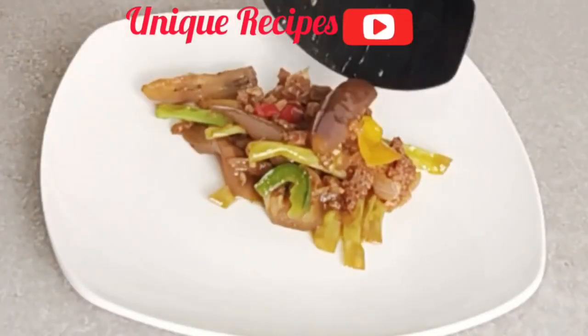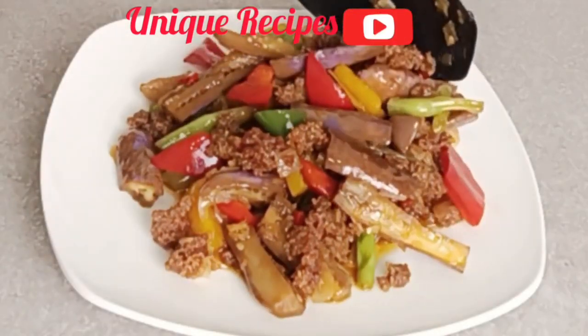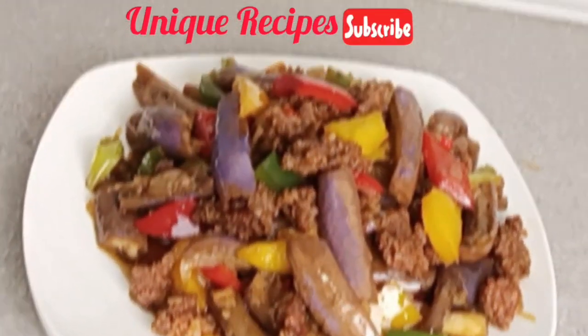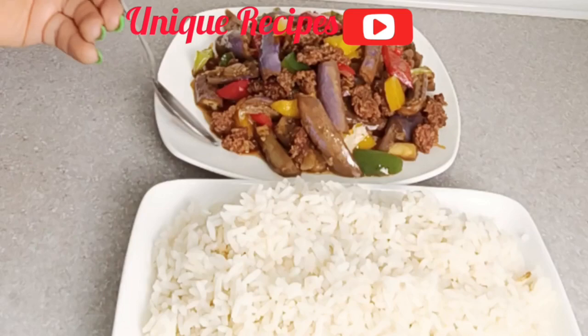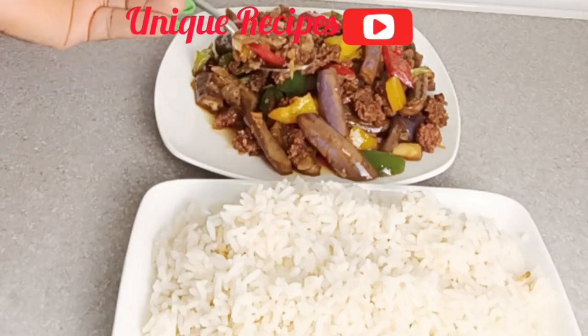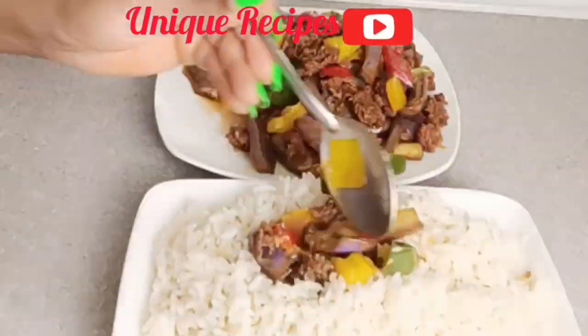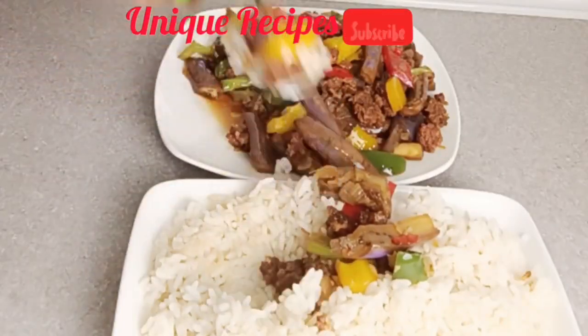If you are still watching, that means you love what I am doing — thank you for staying with me to the end. Please hit the subscription button, turn on the notification bell, and like, comment, and share. Keep calm, stay safe, enjoy yourself, and eat hardy food. May God almighty bless you all — see you in my next video, bye!